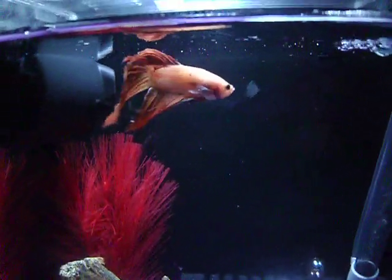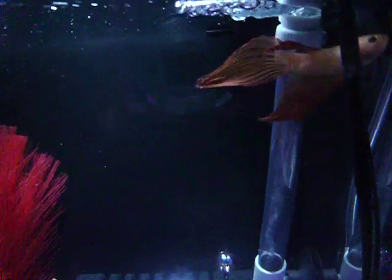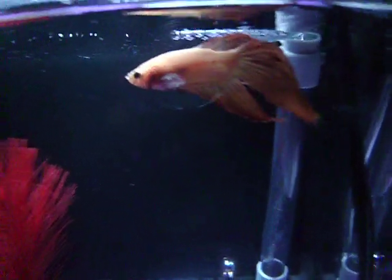I don't think it's fin rot because it doesn't look like fin rot. It looks like it was pulled, not rotted away. And other than that, he seems fine.